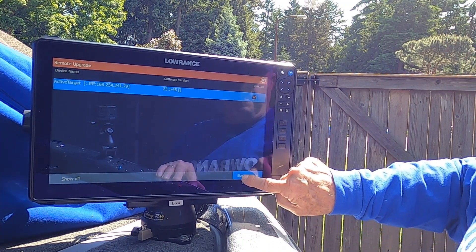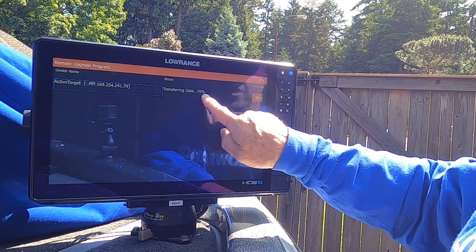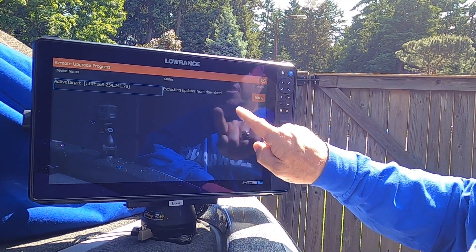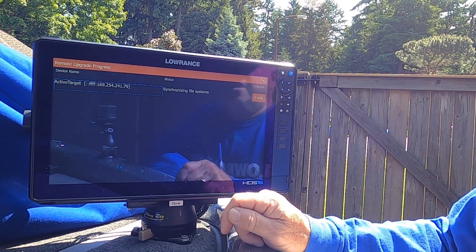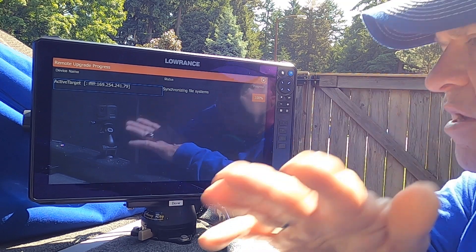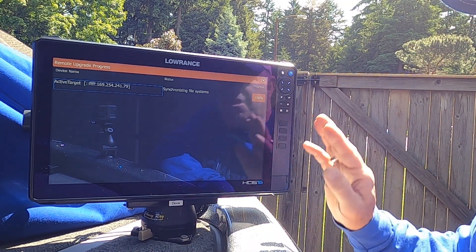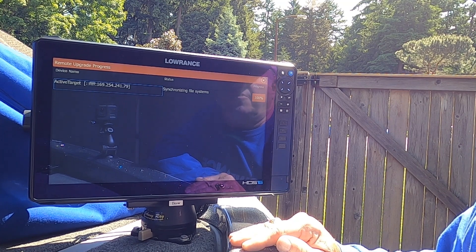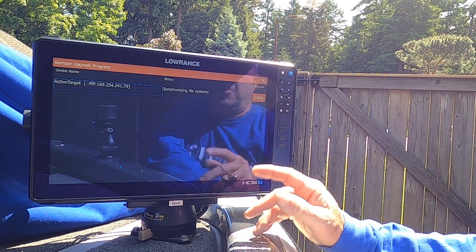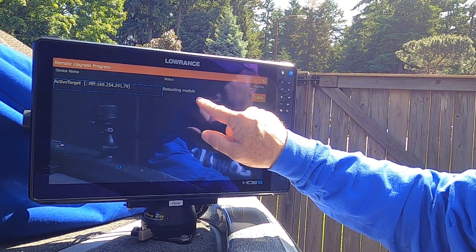You press that and it's transferring the data real quickly. You can see the progress over here. It's extracting now the data from the file. It's synchronizing the file systems in the AT2 box and we have to keep waiting for that. It says the progress is 100% but you still have to wait, because it's still synchronizing the file systems.